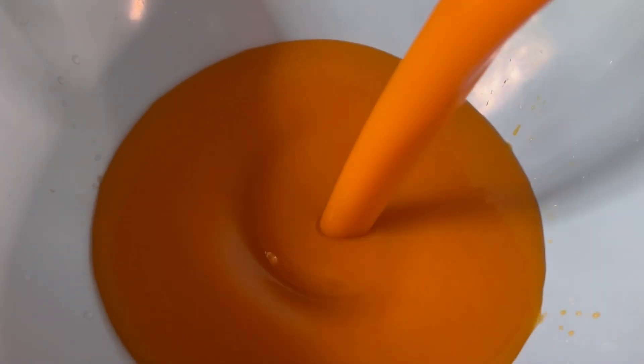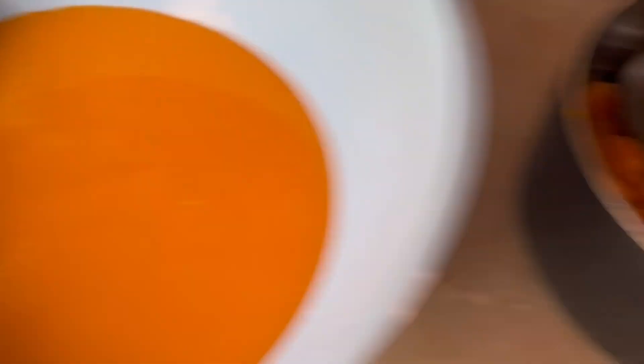Alright guys, you want to blend it until it's creamy and smooth, and I'm just gonna pour it over here. Alright, I'm gonna blend this amount.